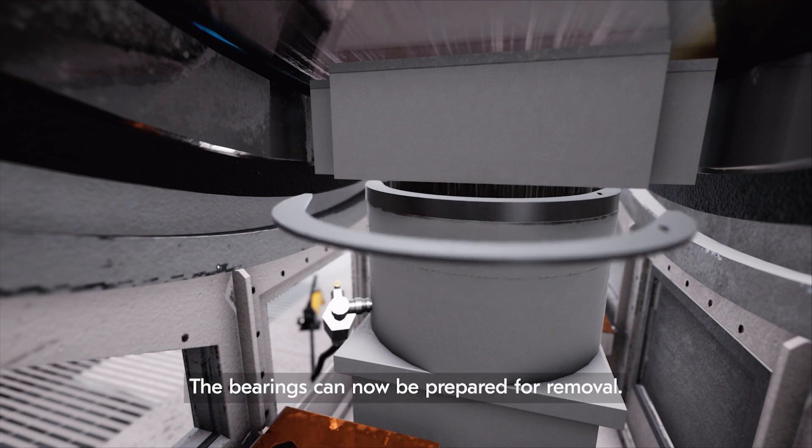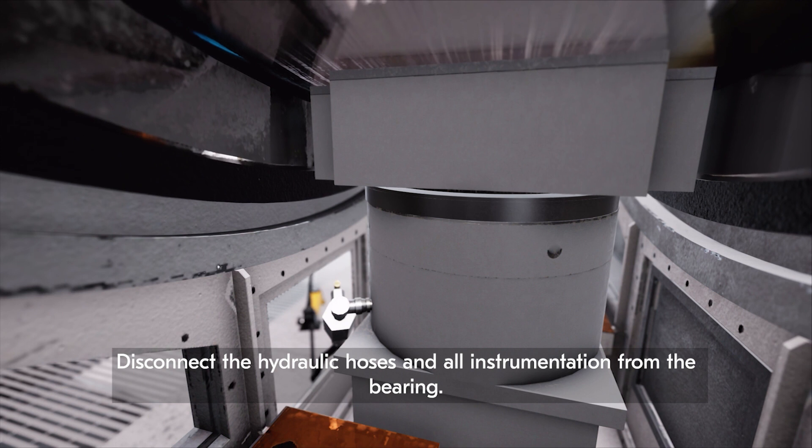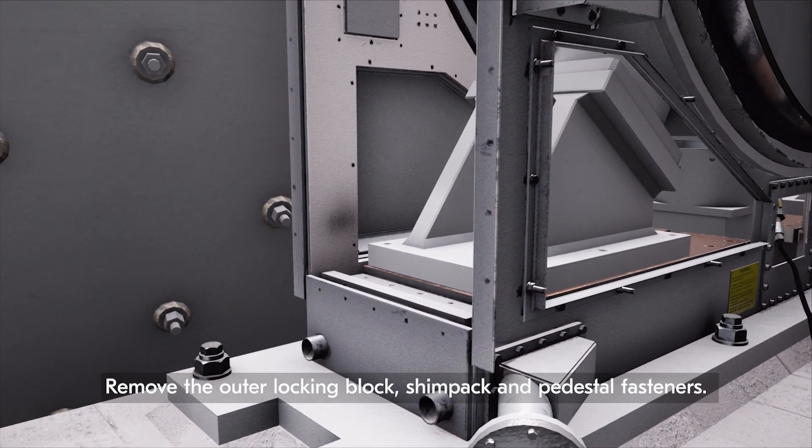The bearings can now be prepared for removal. Disconnect the hydraulic hoses and all instrumentation from the bearing. Remove the outer locking block, shimpak, and pedestal fasteners.